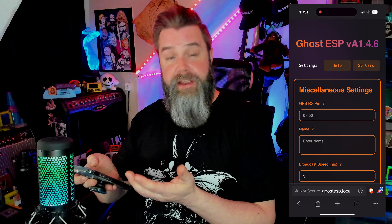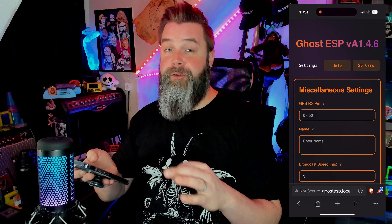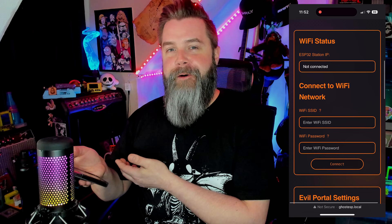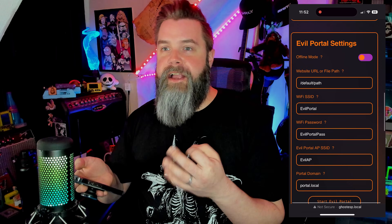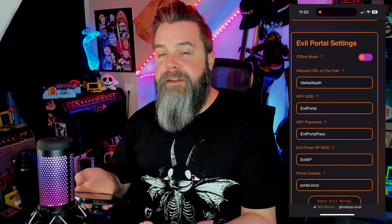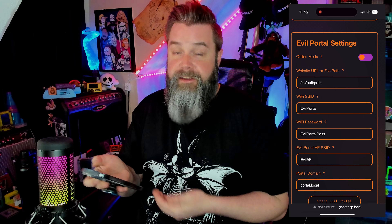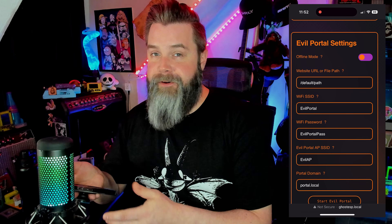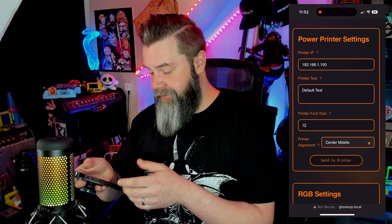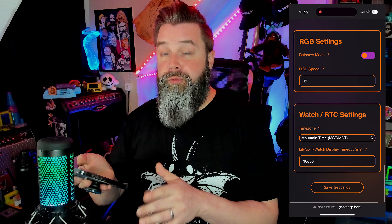This is the setup menu where you can start configuring things. There are miscellaneous settings where you can hook up GPS for war driving and Bluetooth war driving. You can set up an evil portal or captive portal. I always tell people: whenever you're logging into a public Wi-Fi, never give your personal credentials, because it could be a captive or evil portal. HTTPS is something super important when logging onto a network, so keep an eye out. You can even print on a printer with Ghost ESP, which is pretty cool.